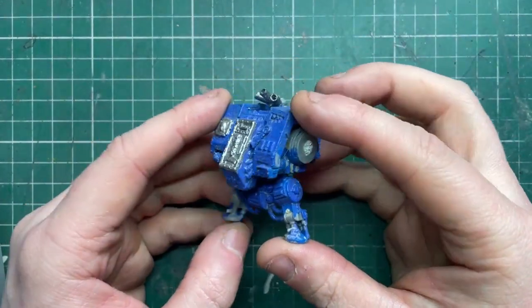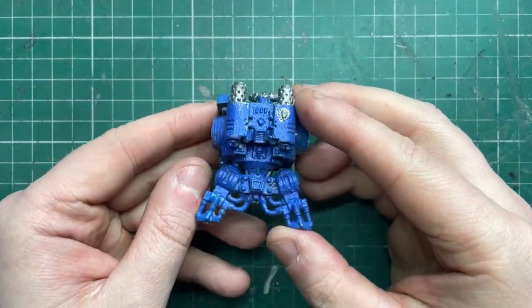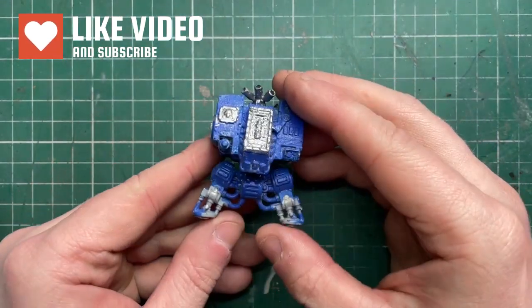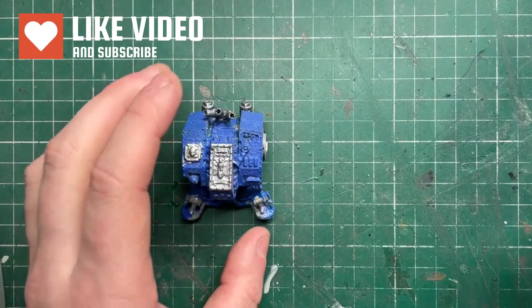So hello, my name's Rob, this is Cattle Rabbit Scout Model Studios, and today we're going to be looking at this rather beat up old Dreadnought. Now this was given to me by my friend Ben, thanks again buddy, I really appreciate it.